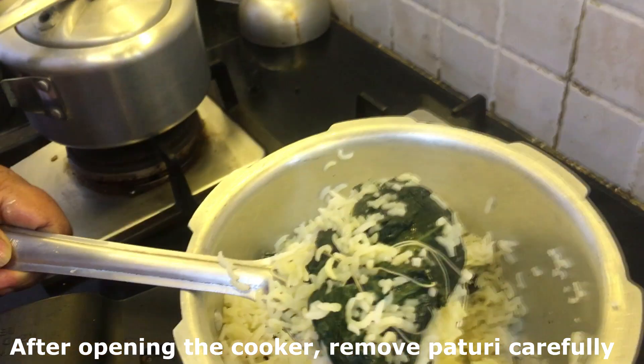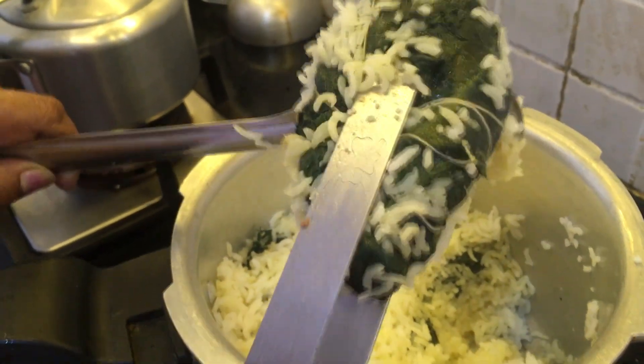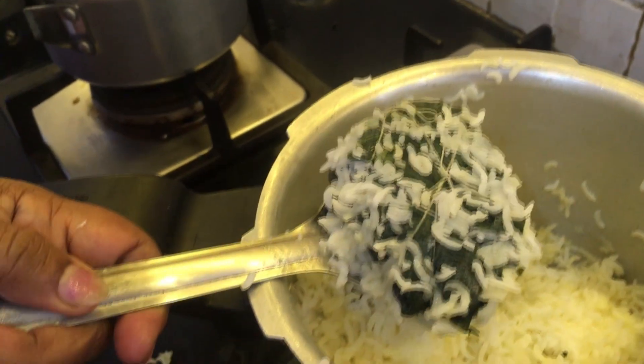After the cooker's pressure has lowered, open the lid and take out the paturi from the cooked rice as shown. Don't worry about some rice being stuck to the leaves because you are going to have this anyway with the rice.